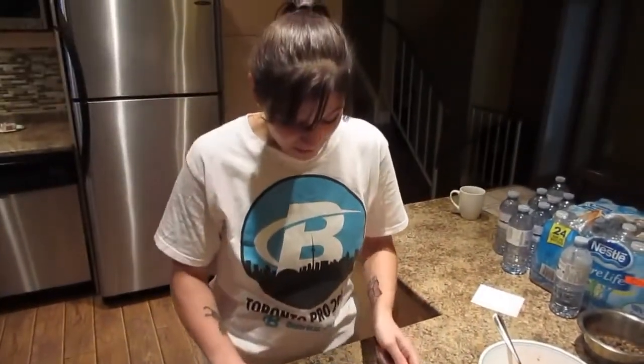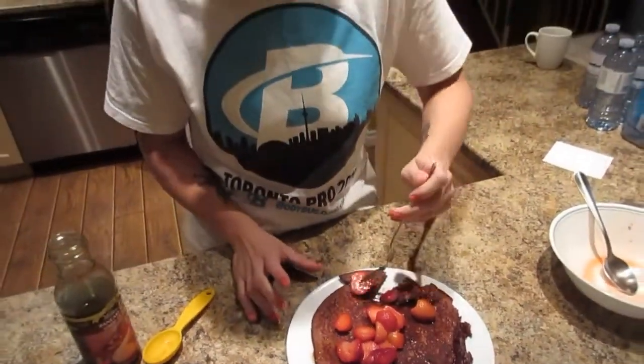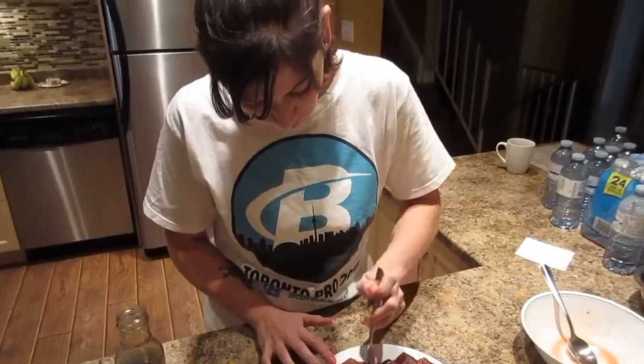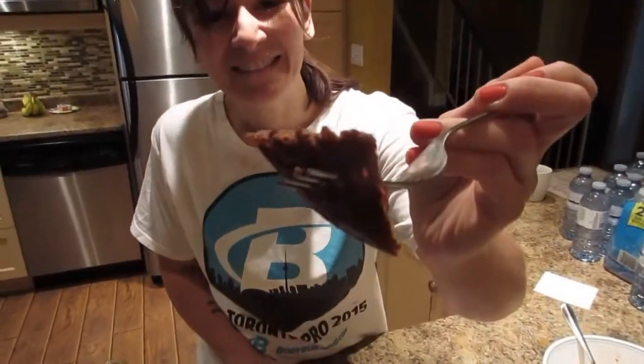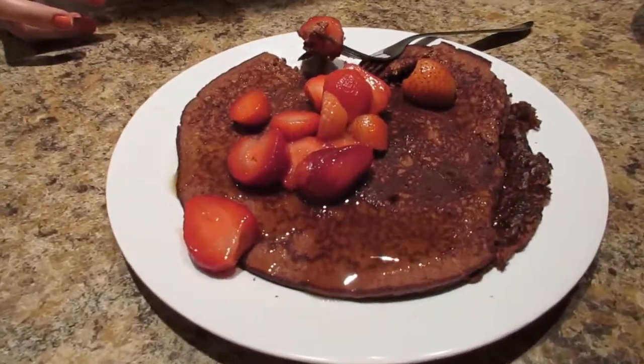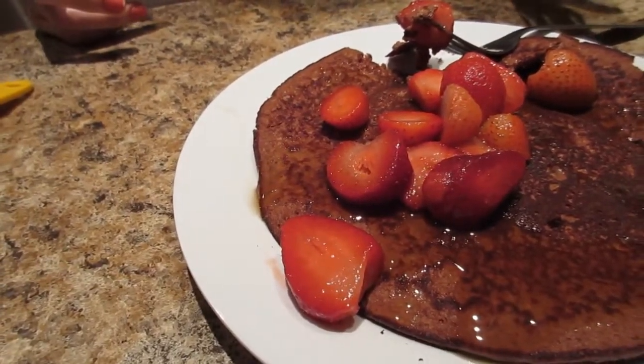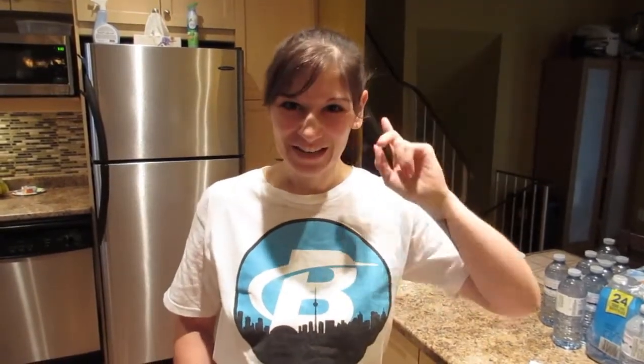Let's take a bite — all right, ready? Nailed it! I'm gonna eat my breakfast now. I hope you guys enjoy this recipe — they honestly taste very similar to the store-bought ones, and it's more cost efficient to do it this way. Thanks for watching, don't forget to like and subscribe — see you next time!